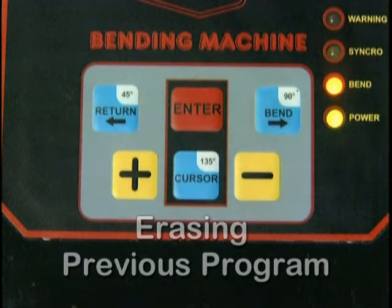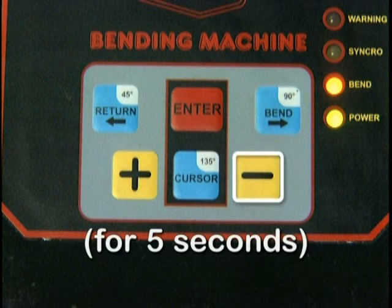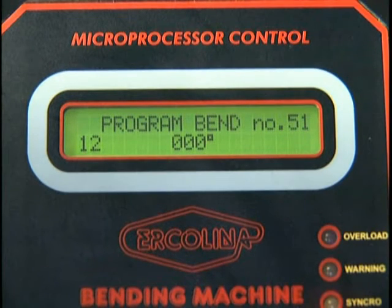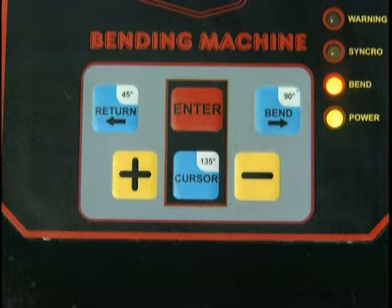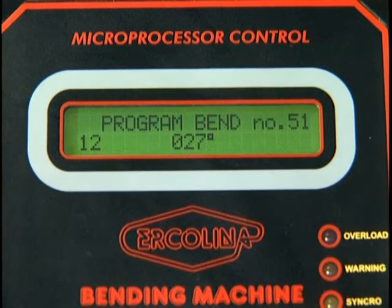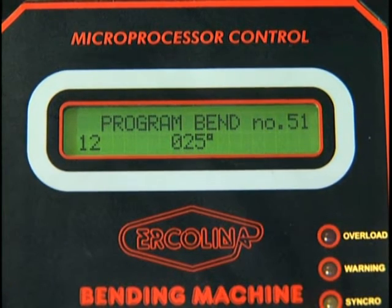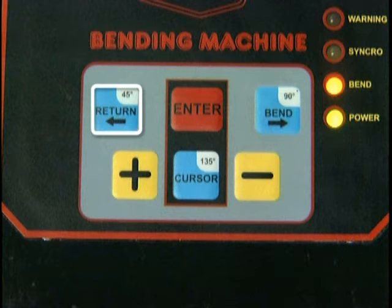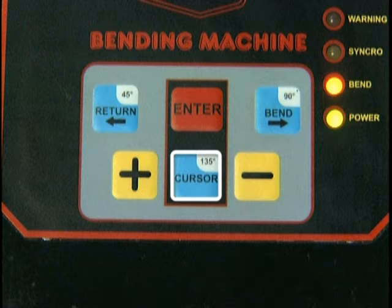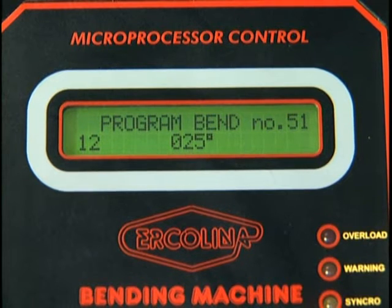To erase all previous information, depress the minus key for five seconds. This process erases all previously stored information in this program. Do not use this process for simple editing. The display should now read program number 1, 12, .000 or similar. Depress the plus button to enter the first bend angle. The minus key can be used should you go past the desired angle. Note, the buttons marked return 45 degrees, bend 90 degrees, and cursor 135 degrees help you to quickly choose a bend angle.